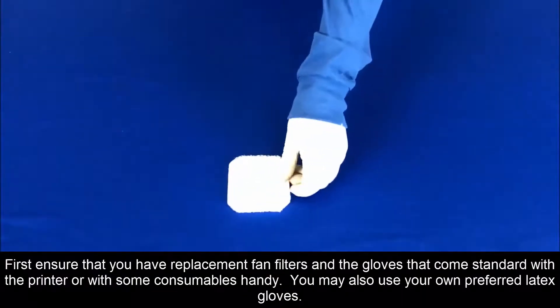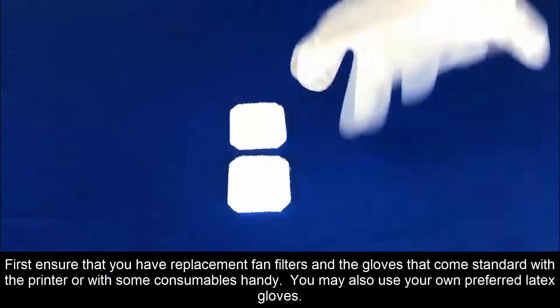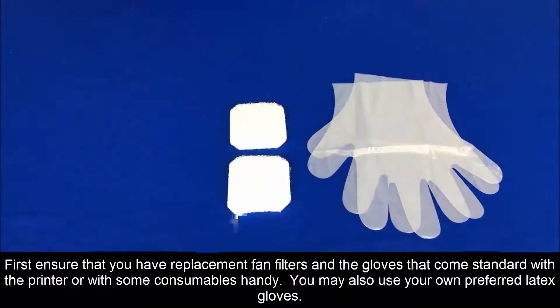First, ensure that you have replacement fan filters and the gloves that come standard with the printer or with some consumables on hand. You may also use your own preferred gloves.